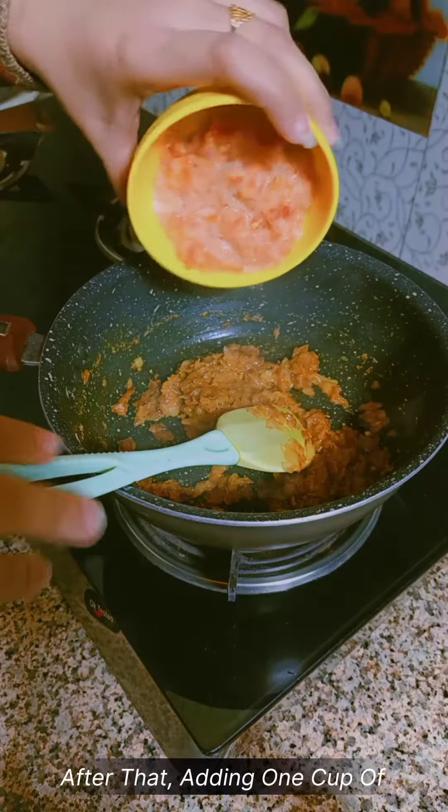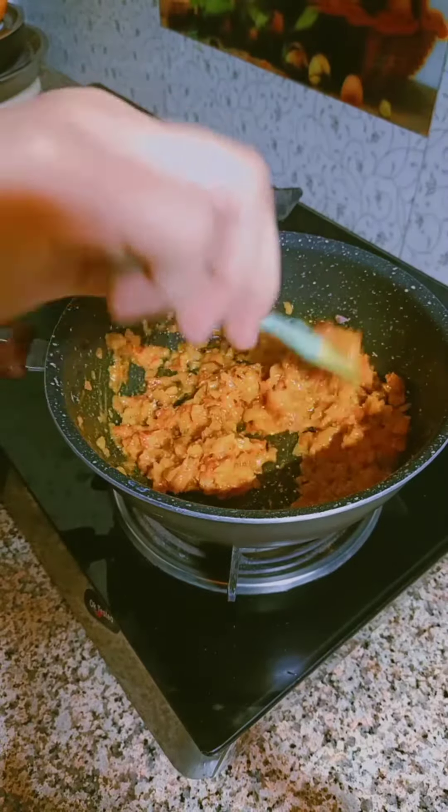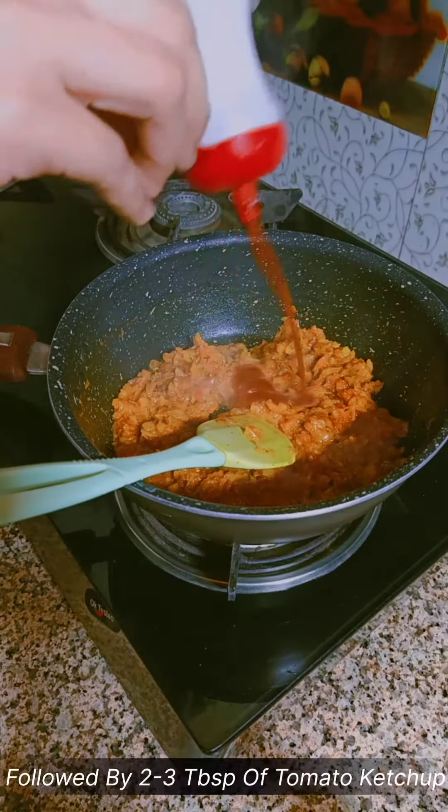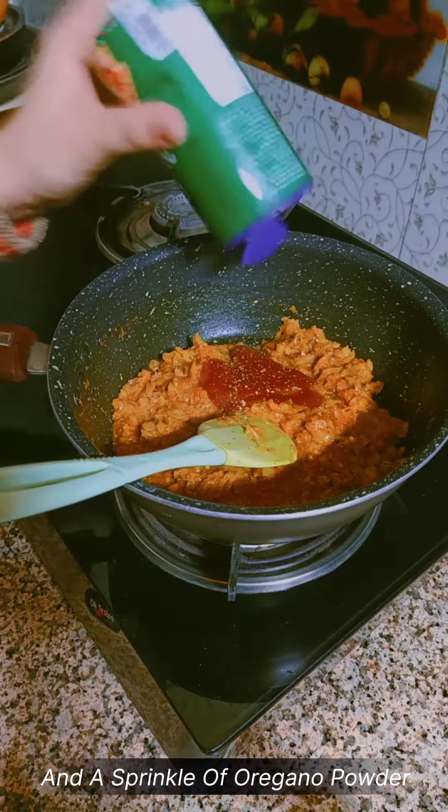After that, adding 1 cup of chopped tomatoes, cooking until they're soft, then 2 to 3 tablespoons of tomato ketchup and a sprinkle of oregano powder.